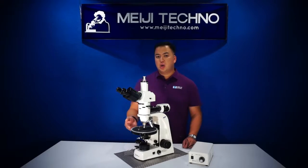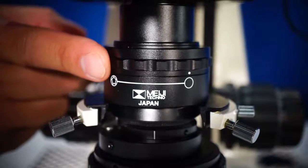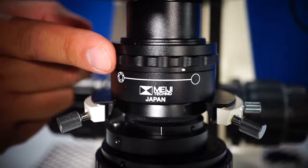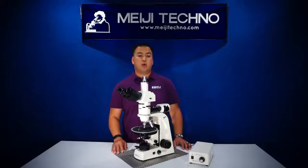Below the stage, we have a centrable strain-free Abbe condenser with a built-in iris diaphragm. It also helps fill the field of view for lower power objectives. An optional condenser with a flip-top lens is also available.